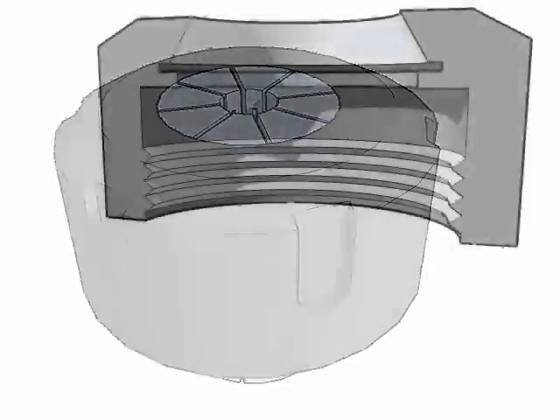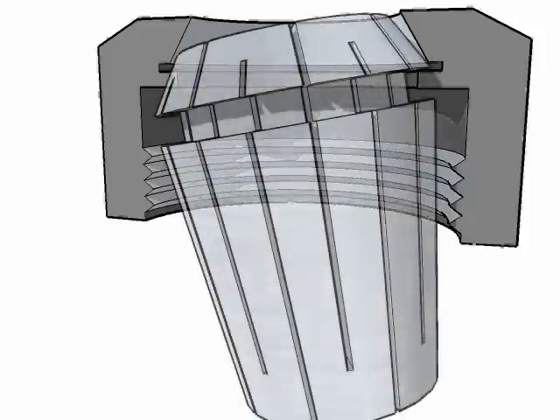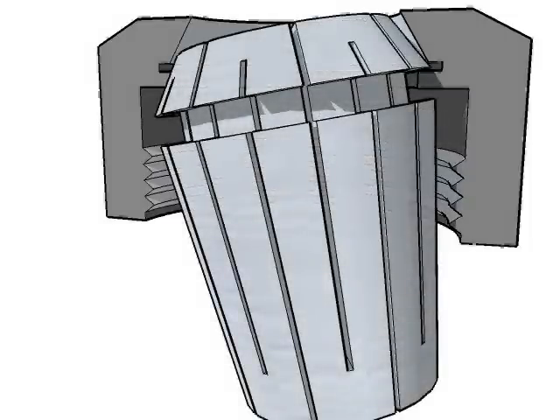Here's an exploded view of the process. Start by inserting the collet at an angle into the nut from the open end, until you feel the ridge in one side of the nut slip into the groove in the collet. Press firmly sideways on the exposed end of the collet, and it will snap into the nut and be flush with the face.